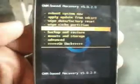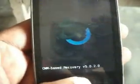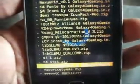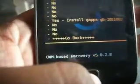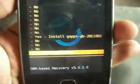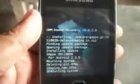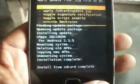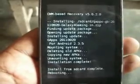Now select 'Install GApps from SD card' and select the GApps file. Now reboot system.